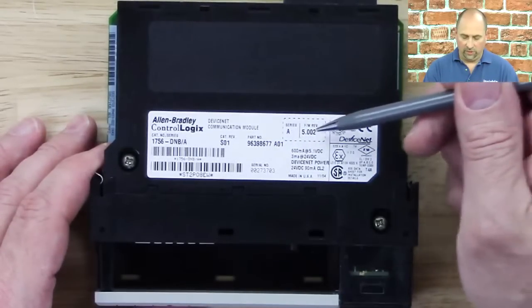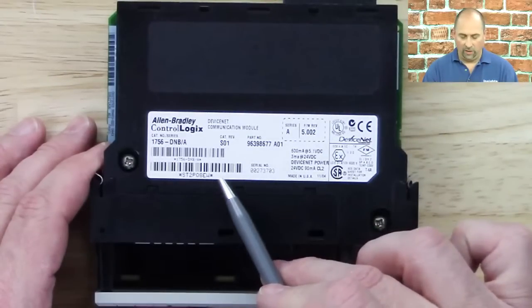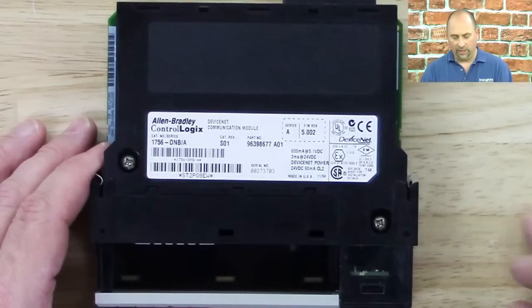Over here we get the series and firmware that it came from the factory as. We also have a date code of when it was manufactured, a barcode number for warranty issues, and a lot of other information on the side there.